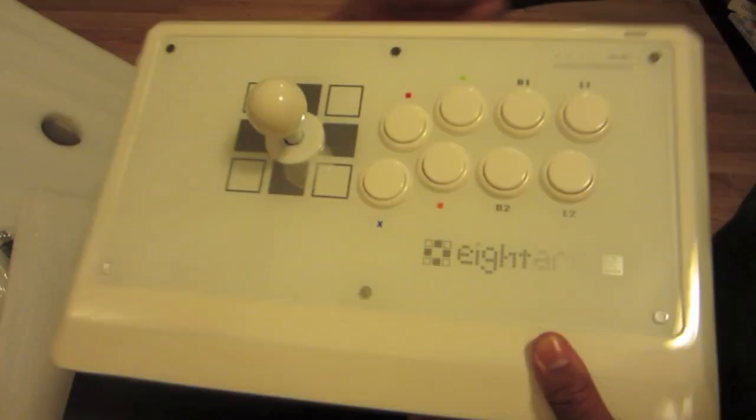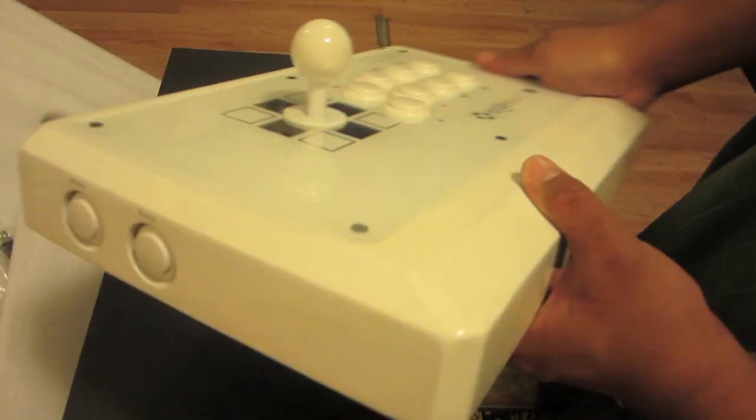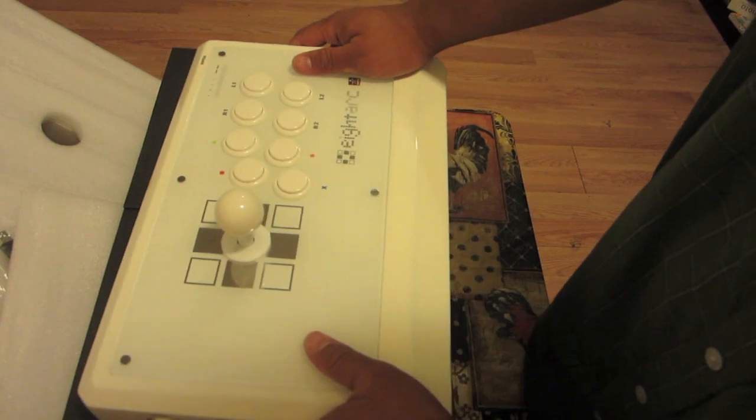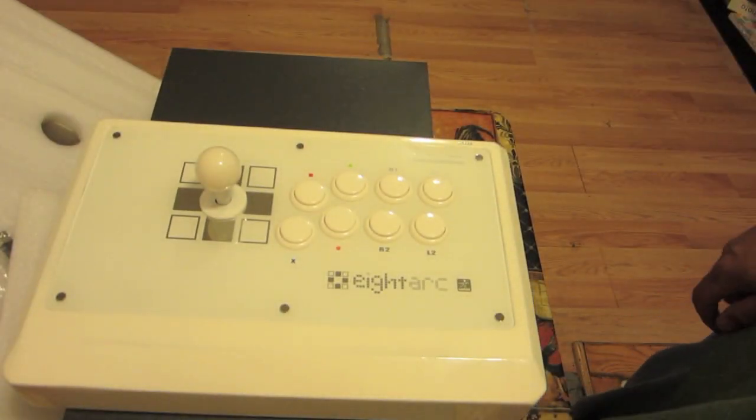It catches the light really well. Sorry for the yellow tint — there's the start, home, and select buttons, and over here are the mode and turbo buttons. It's got kind of a yellow tint because my filters were a little bit off, but there's the stick.